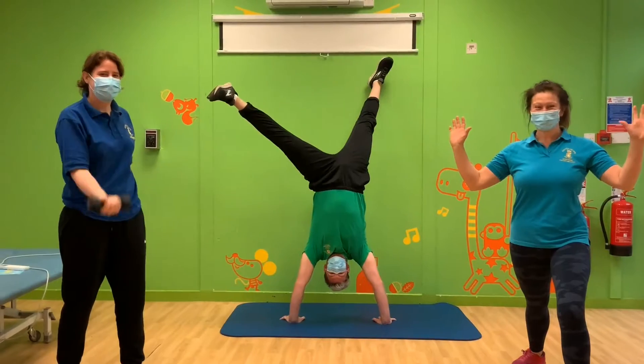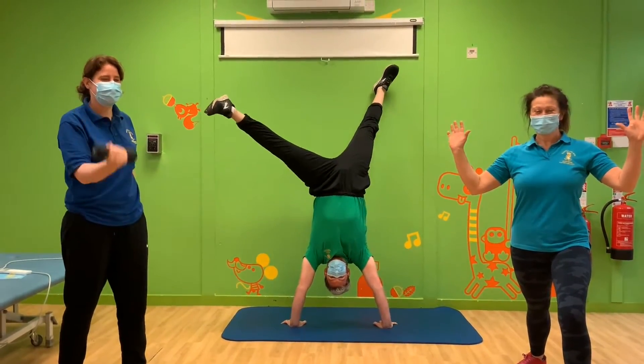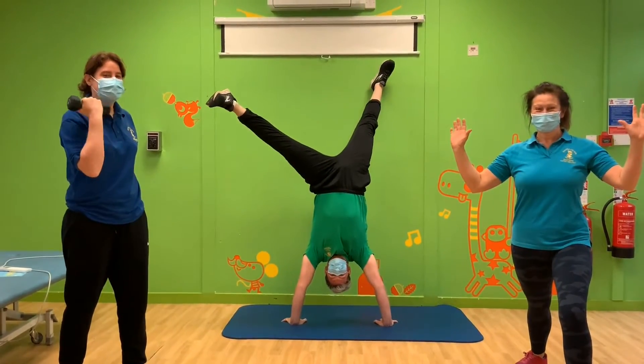Every day this week we're going to teach you an exercise. We'll give you a different way you can do the exercise, and when you've done each one we will help you build a full workout.